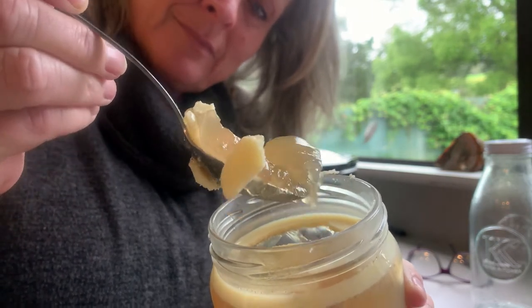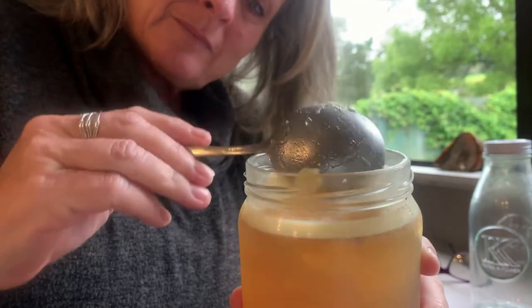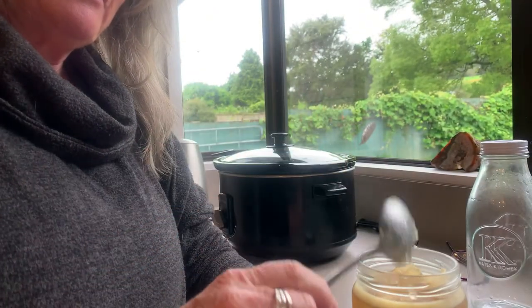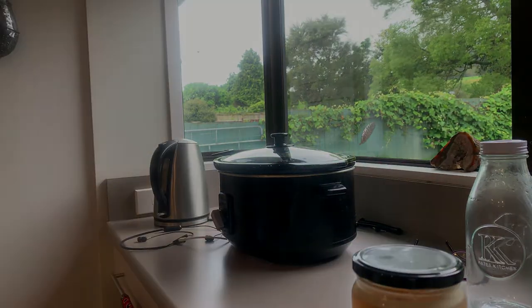You'll see that it is like jelly - that's good bone broth. The gelatine is the collagen, and that is what makes it go like jelly when it's cold. When you're buying expensive collagen, you need to know that what you're actually buying is gelatine - they just put a different name on it. So that's it, it's as easy as that.